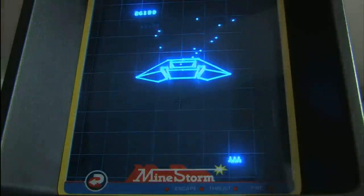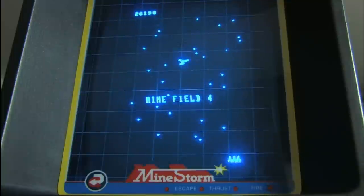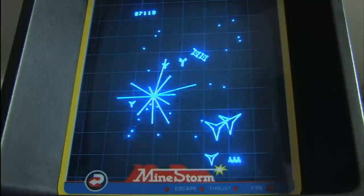The controls in this game are extremely good. It's remarkable how well the Vectrex plays, and Mindstorm in particular. It feels a lot more like an arcade machine than the Atari 2600 ever did.